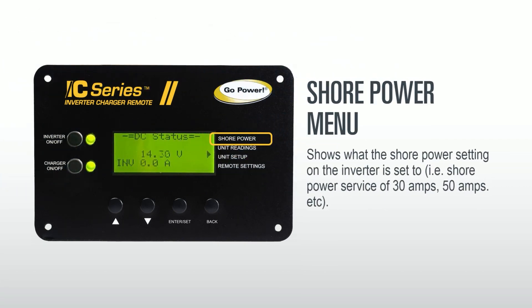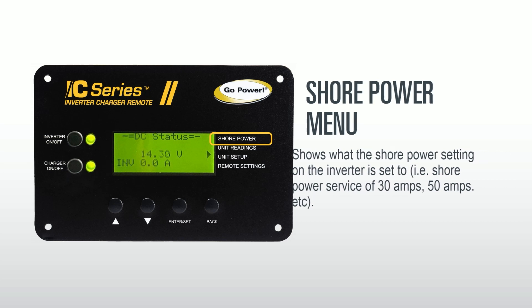The shore power menu shows what the shore power setting on the inverter is set to. The shore power should be set to the service that is plugged into the coach. For instance, if plugged into 50 amp service it should be set to 50 amps, and if 30 amp then 30. If set below the service being applied, it may limit the current into the coach.